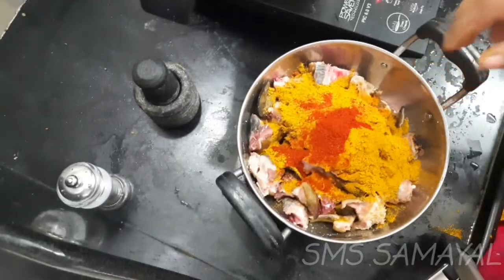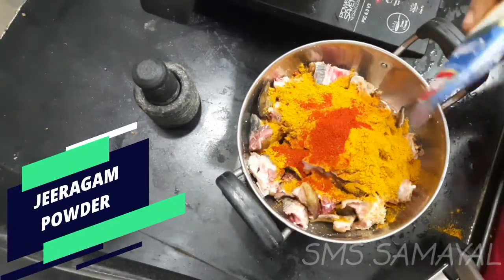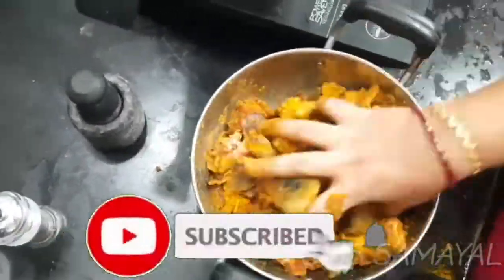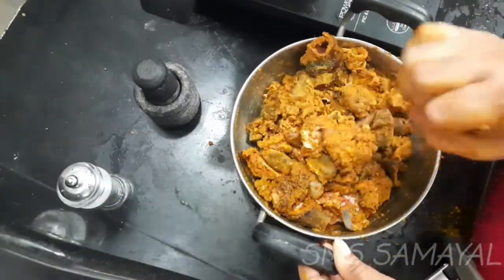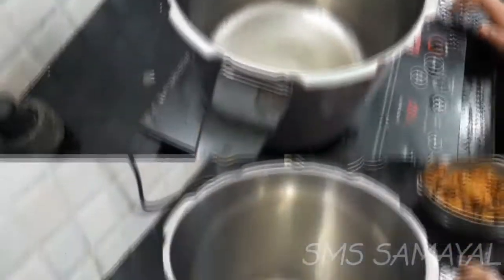I'm going to mix it a little bit. I'm going to come to make jayra. I am going to cook this well. We are going to add some of these ingredients.